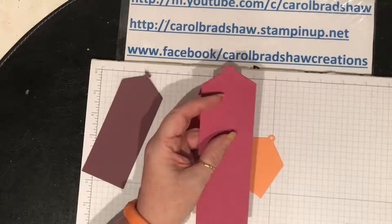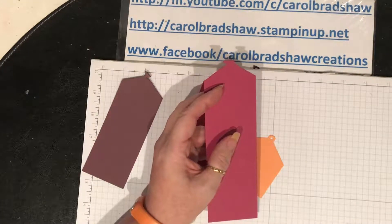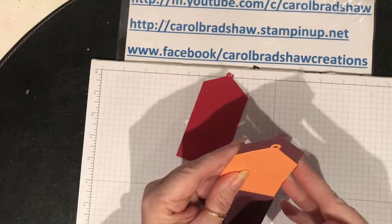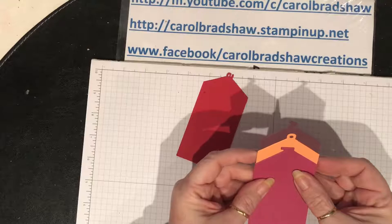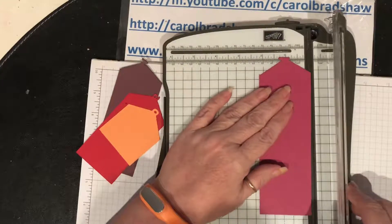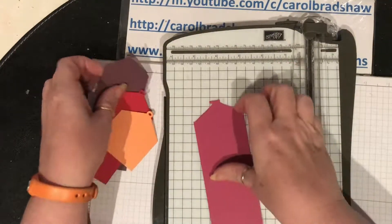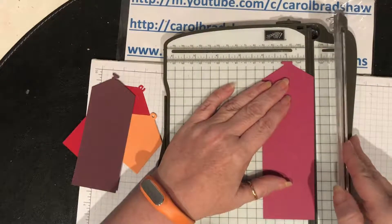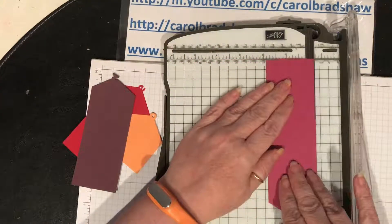I need to use my trimmer because I can't hide it - they're supposed to all be the same width. So I need to make them all two inches. How annoying! So if I chop a little bit off - how am I going to know it's lined up? It's just a little bit off each end, so let's try and trim them to two inches.